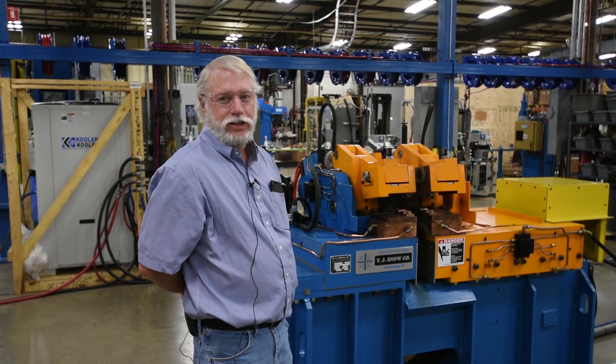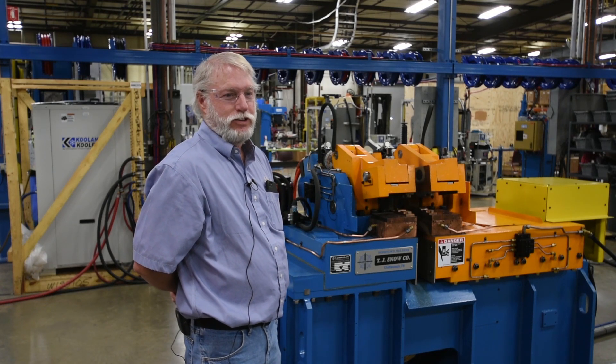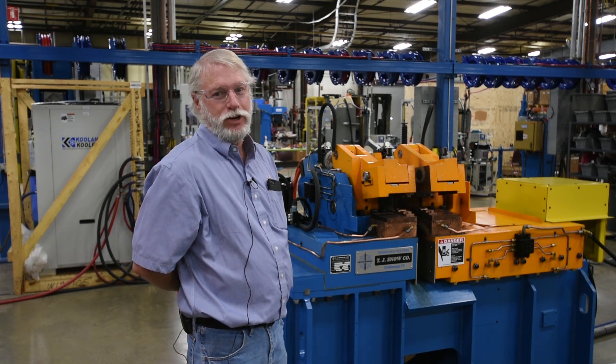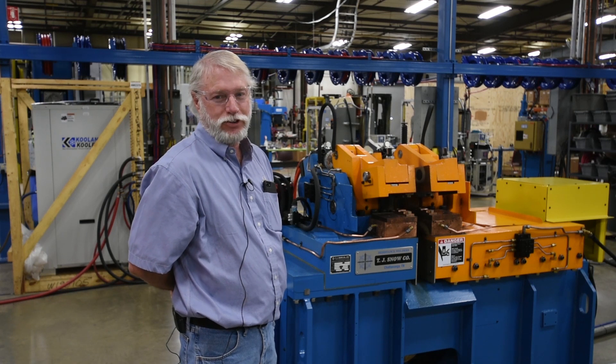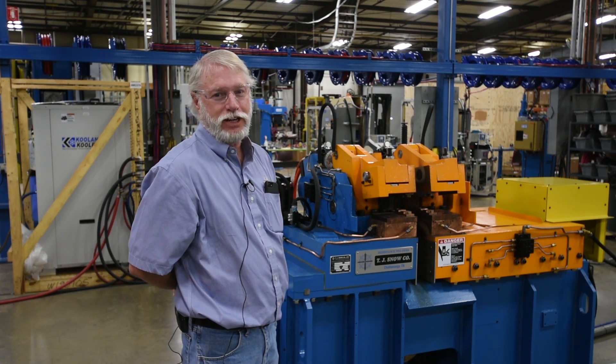Hi, I'm Dan Sherrill, Applications Engineer at T.J. Snow Company. I'd like to talk to you a little bit about the difference between flash welding and butt welding. Both are considered butt weld joints, but they are different processes for different applications.